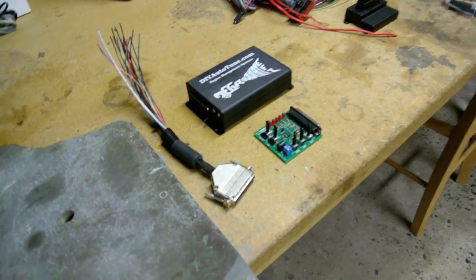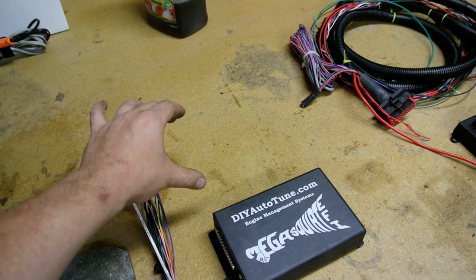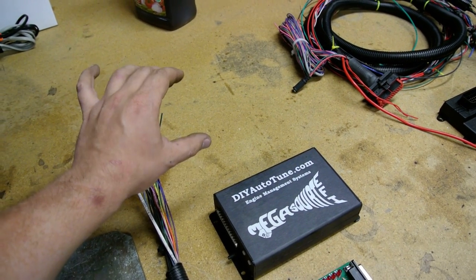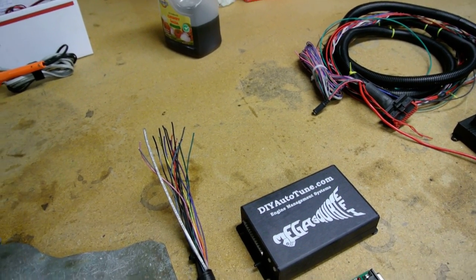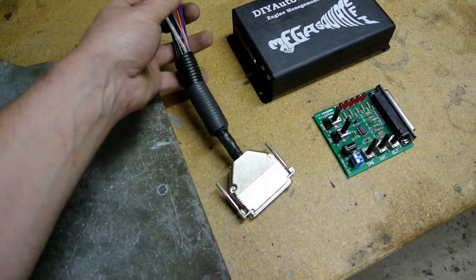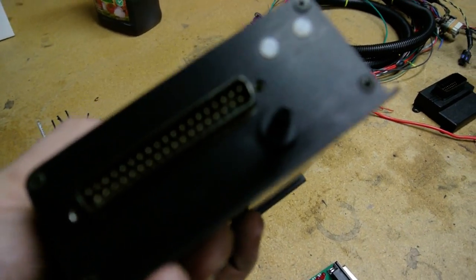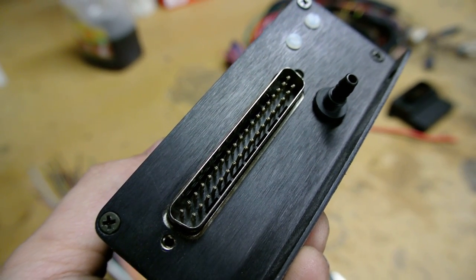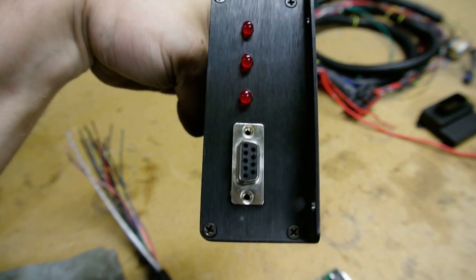How I first started off is we use an MSD ignition box that comes with a wiring harness that plugs into the crank and cam position sensor and runs the ignition. The harness plugs into everything. All you have to do is get an MS1 box — this is a short harness I'm showing to demonstrate what an MS1 harness looks like. MS1 actually has a map sensor built in. It's a 37-pin connector, and there are some LEDs and a 9-pin COM port on there.